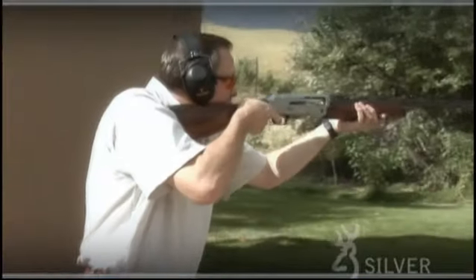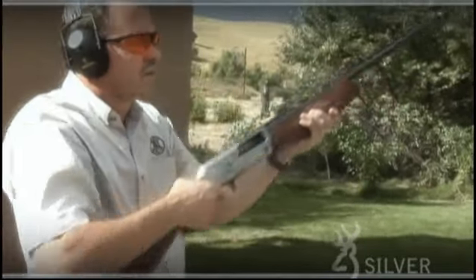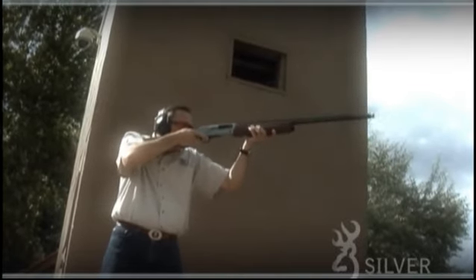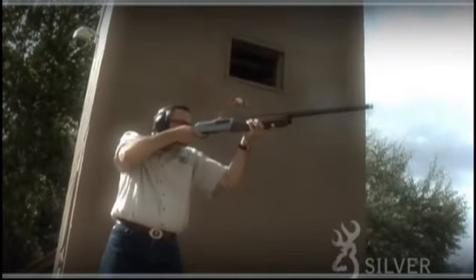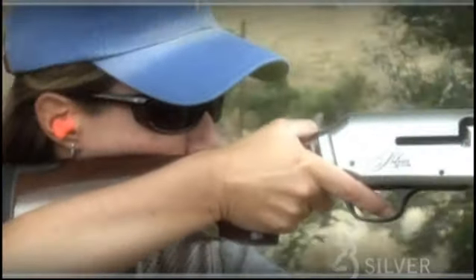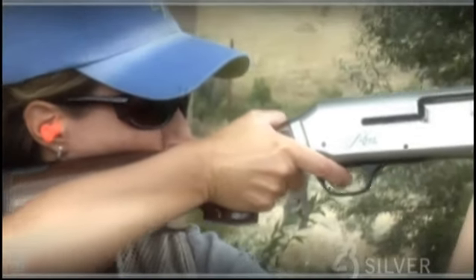Cycling speed in an auto-loader is impossible to overlook. Other companies may claim they are the fastest, but the active valve system found in the Browning Silver is the same as that found in the fastest cycling shotgun in the world. It's the kind of cycling speed that makes a real difference when you're swinging hard for that second target or third duck.